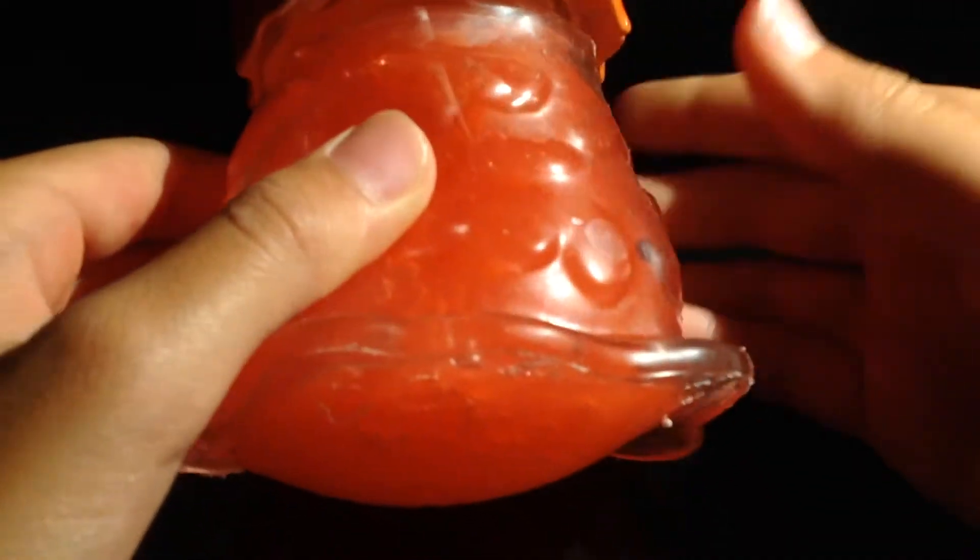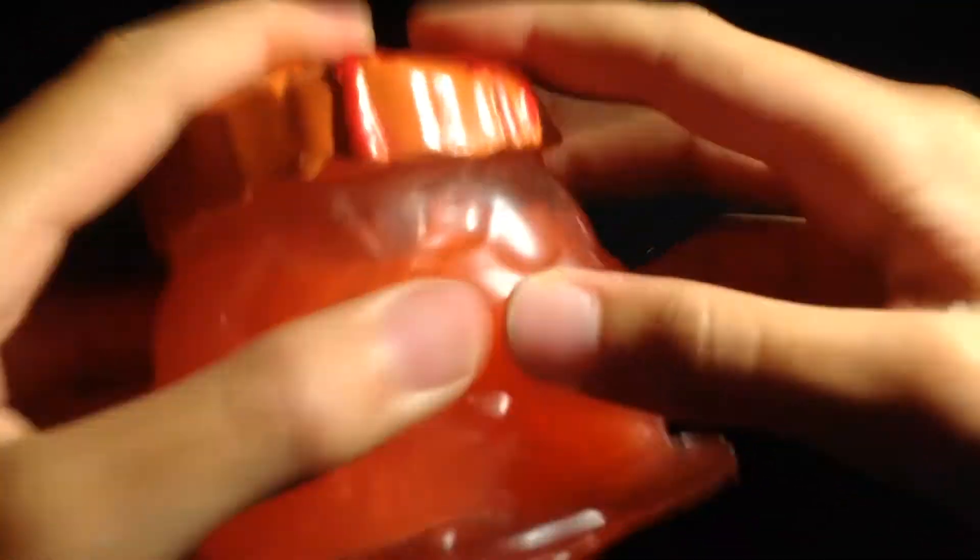So let's just get this open. Okay, hey guys, I'm back with you, and that took me like 10 minutes to open. It took a while. I don't know why — the packaging is really hard to open. So yeah, here it is.